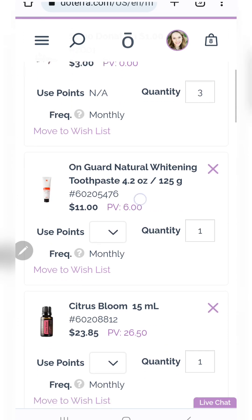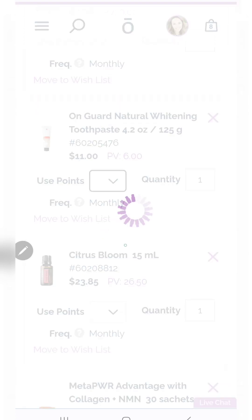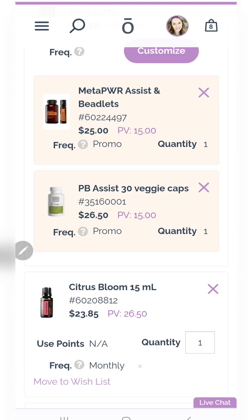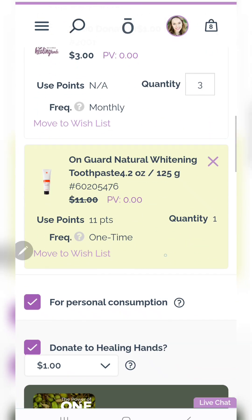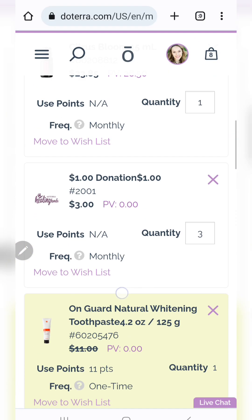Let's say I want to get my toothpaste for free. I'll go in here and simply select 'use points' for one of them. Notice it's going to pop to the bottom and it's showing zero PV, zero cost to it. You also have the option to move things to your wishlist as well.